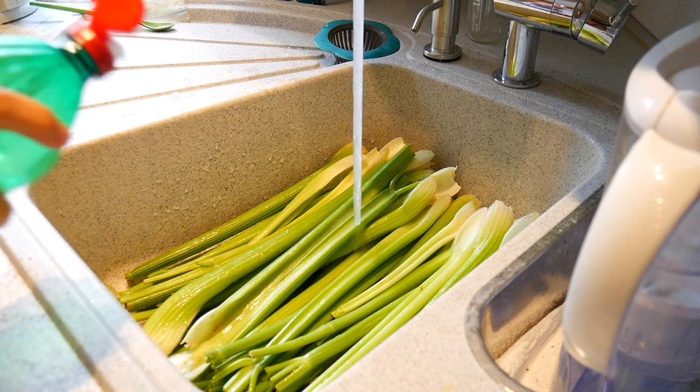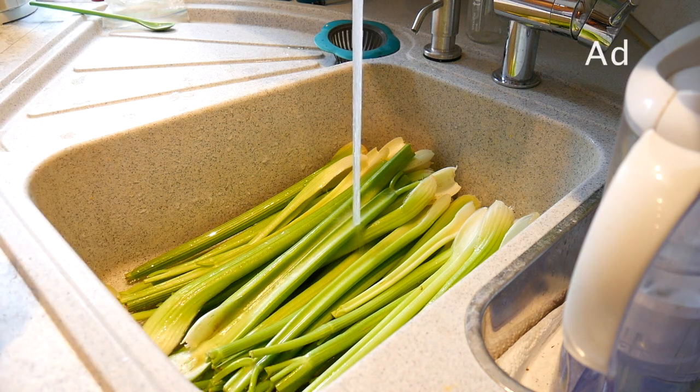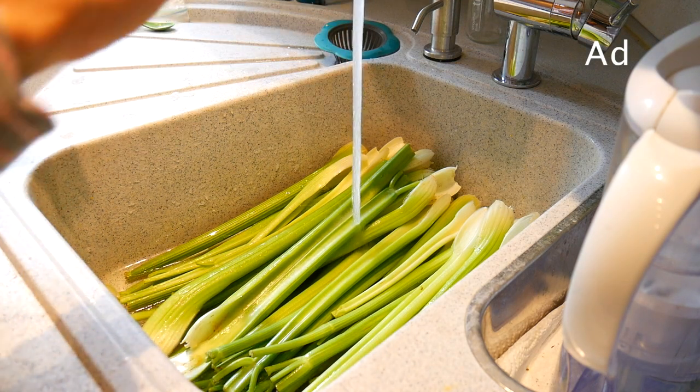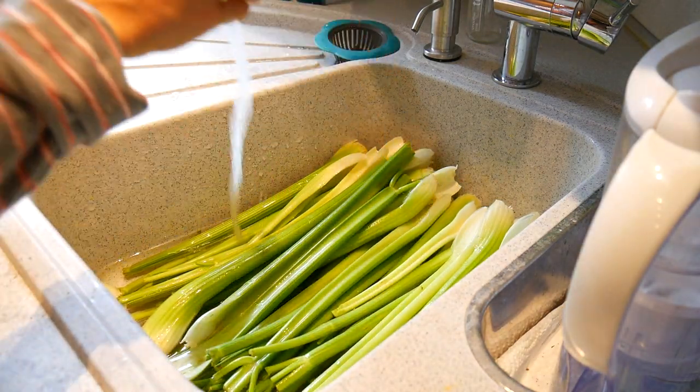And now I put everything in my sink and drizzle it with regular vinegar — either apple or wine vinegar. I also add some Thieves essential oil, which is a mix of clove, cinnamon, lemon, rosemary, and eucalyptus.